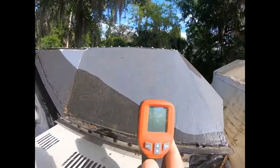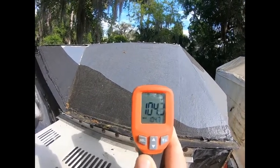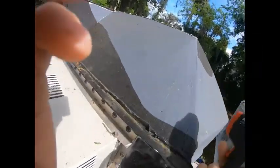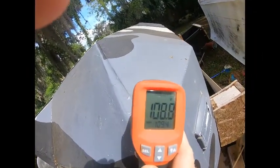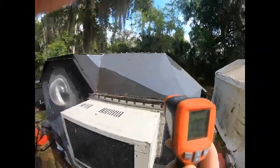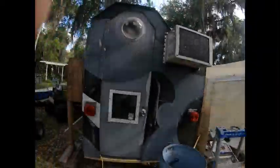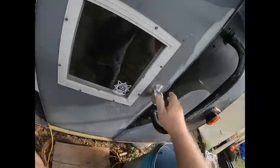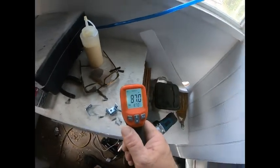Just doing a little temperature update to give you some idea what kind of temperatures we're dealing with. See that 108 sitting in the sun — just turned the air conditioner on, so I'm going to give it an hour. Well, it's 87 degrees in here.